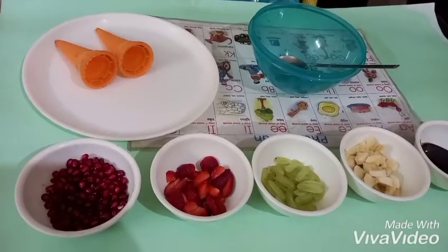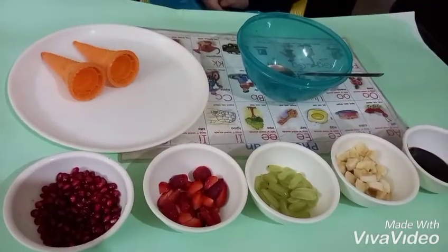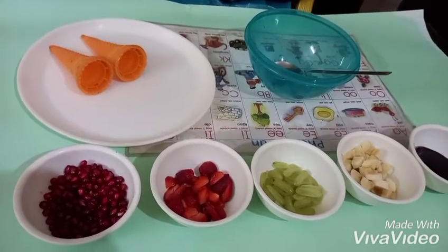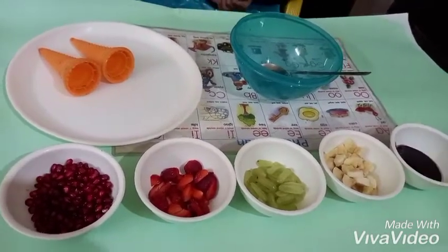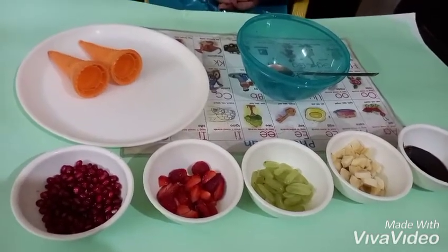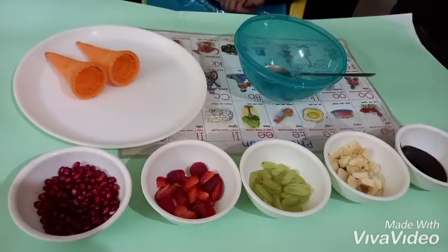Hi guys, I am back. Today I am going to do flameless cooking. My recipe name is Colorful Fruity Cones.